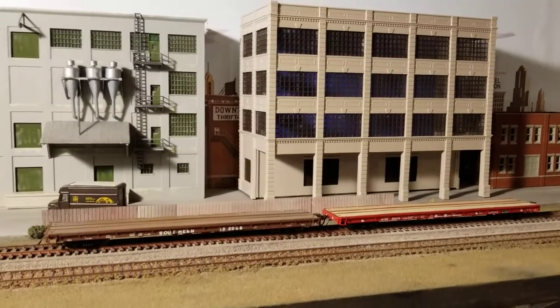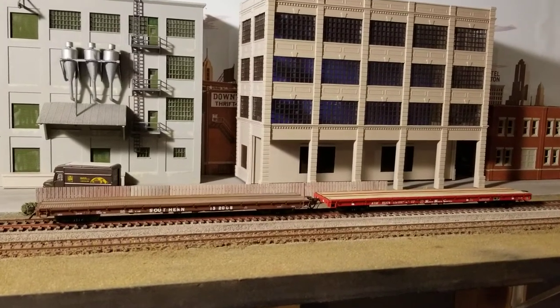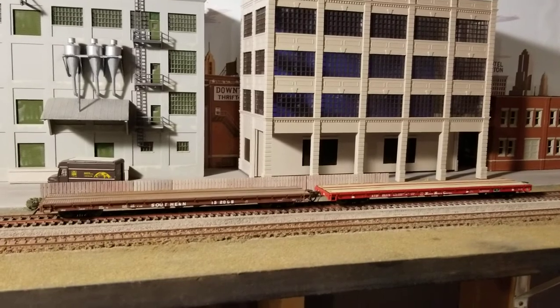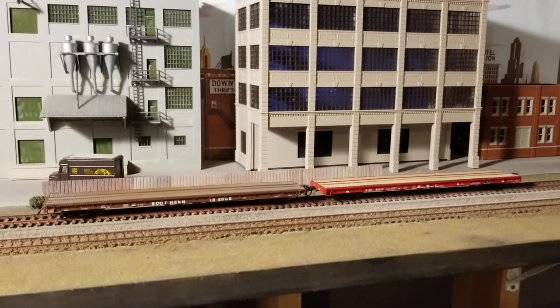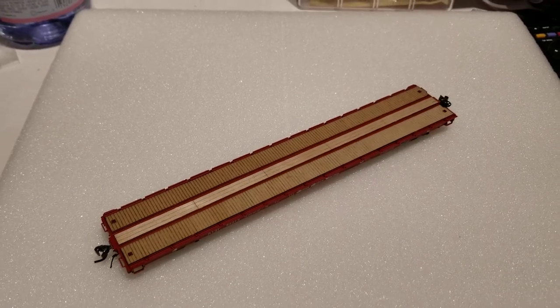Hey everybody, this is Paul. I just wanted to show a quick video on how I was able to add some weight to Intermountain flat cars. It's a little bit challenging, but I didn't see anything on YouTube about it, so I thought I'd show you how I did it.